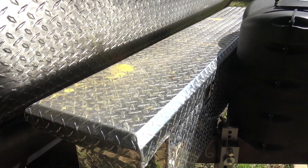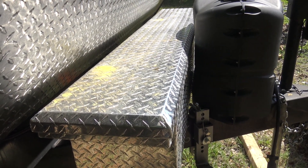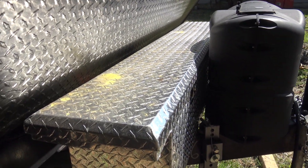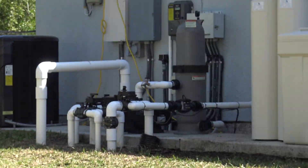Hello everyone! Thanks for tuning back to the Ponderosa. It's been a while since I've made videos on this channel. A new location that you're probably not familiar with seeing. Where is my RV parked right now? Why are we not at the traditional Ponderosa? What's up with the pool pump and everything else?